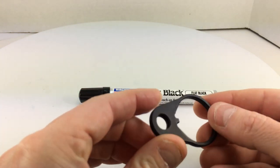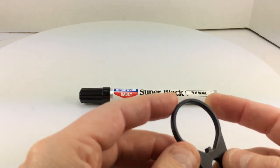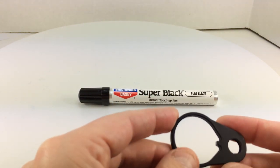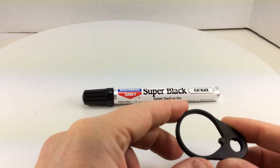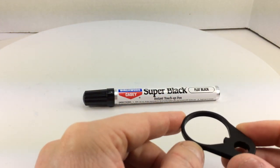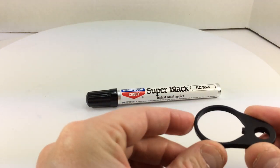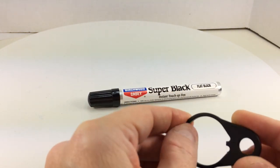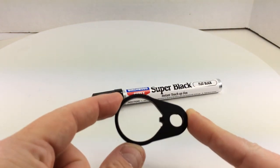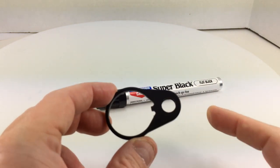Coming back to the part we touched up: looking at it closely, I would say this Birchwood Casey flat black pen is actually blacker than the coloring of this Daniel Defense latch plate. Because I'm only touching up small teeny areas, it's really hard to notice the touched-up spots. The camera obviously won't catch this, but judging by my eye, the flat black pen is a darker color than the part — so it's not even a perfect match. It's close, and unless you're really looking closely, your eye probably won't pick up the color variance.